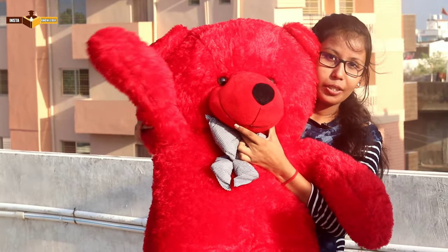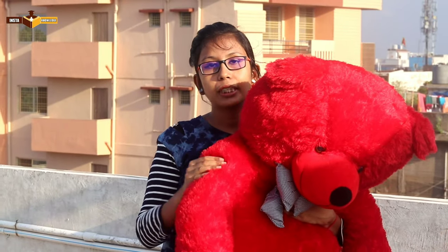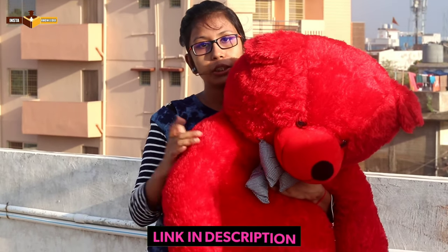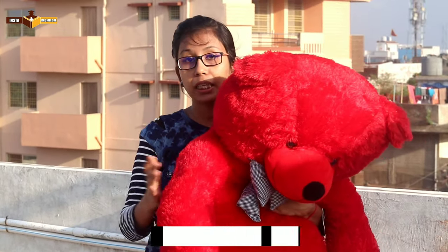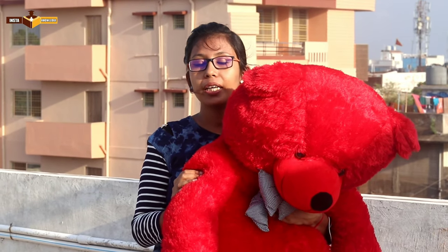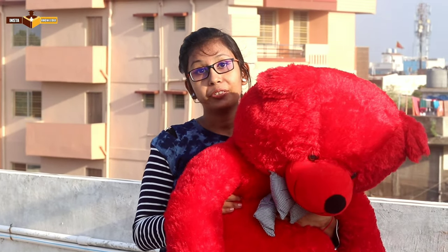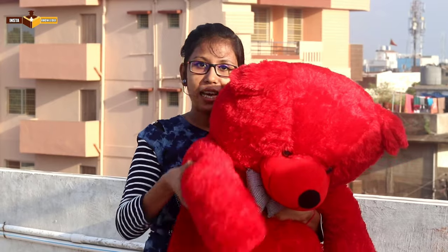Say hi to the teddy bear! Friends, if you want to gift this teddy bear to your loved ones or your friends, go to the link in the description. If you like this video, please like it and subscribe to my channel, and comment to tell me how you liked the teddy bear and whether you want to get it. We'll see you next time — take care and bye bye!